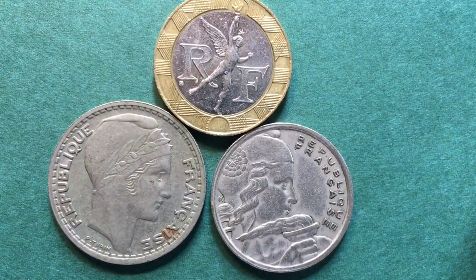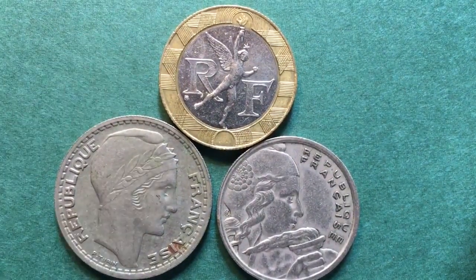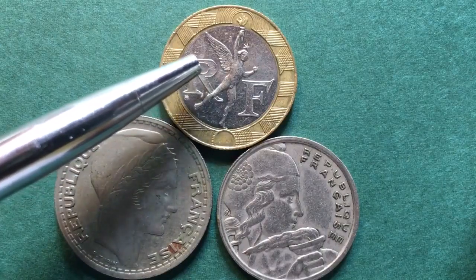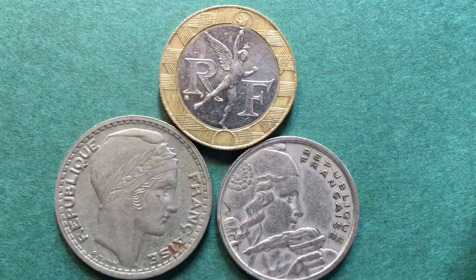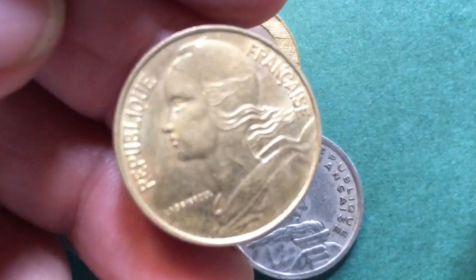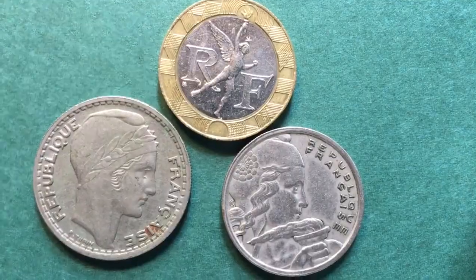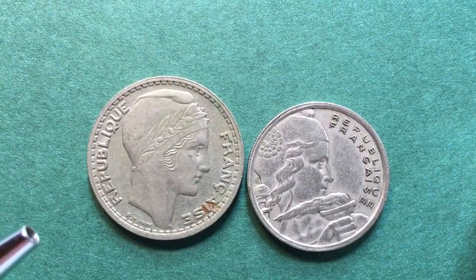Hello, welcome to DC CoinWorld International Coin Channel. We got a question from a viewer who said they know that on the 10 franc coin from the 1980s there was a flying angel figure facing to the right. They asked: do you have any French coins where the figure on the front faces to the right? Because all the other coins they've seen have the figure facing left. And I said yes, we have a couple — here they are today.